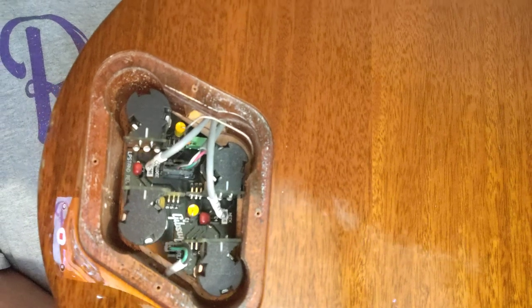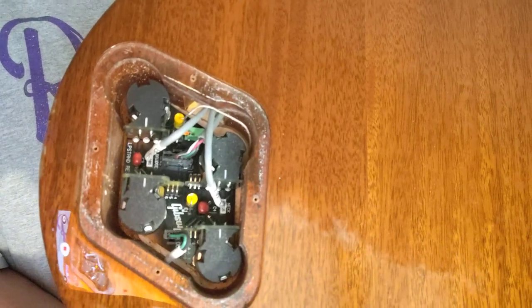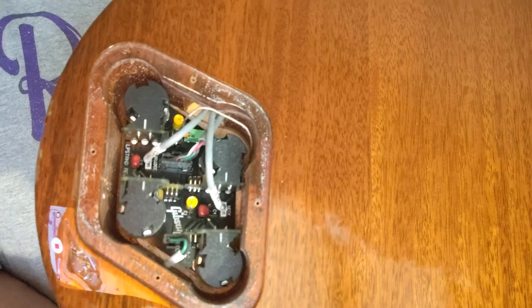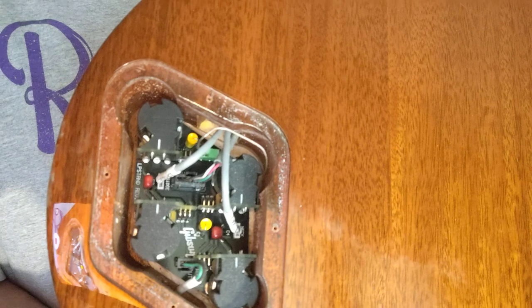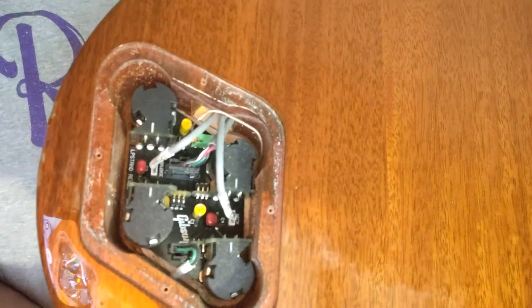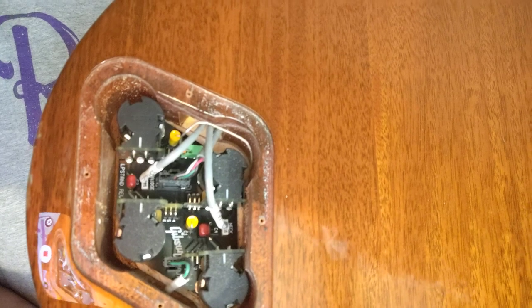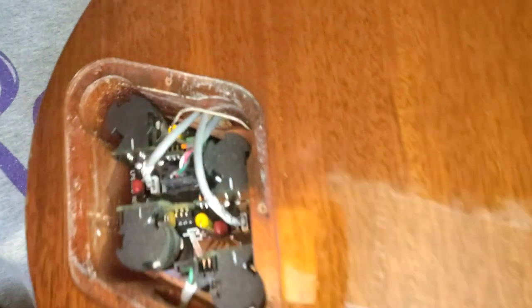The Les Paul Standard Plus has pull pots and the out-of-phase switch, plus you get an additional pull pot on the bridge tone knob. It's supposed to bypass all the electronics — even if you had all the volumes down, you could pull that switch out and go directly to the bridge pickup, which I think is kind of useless.